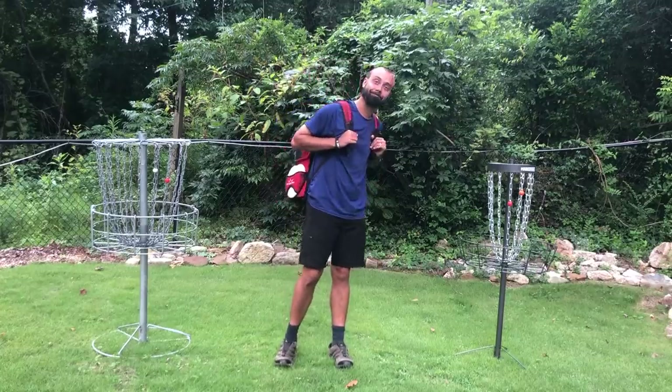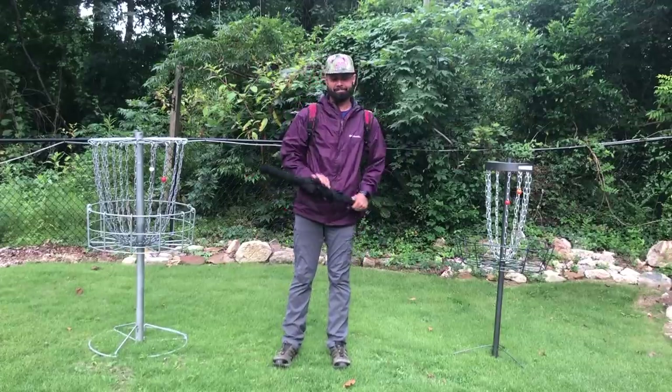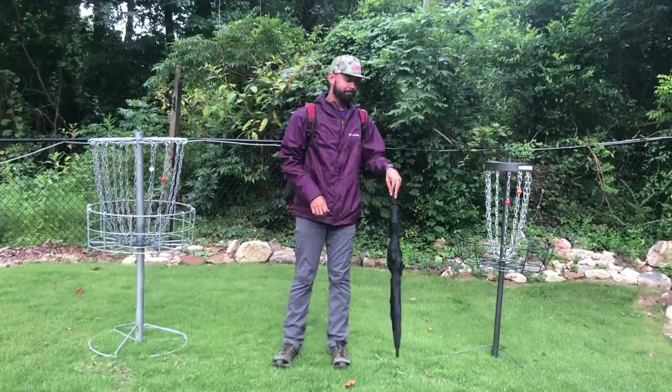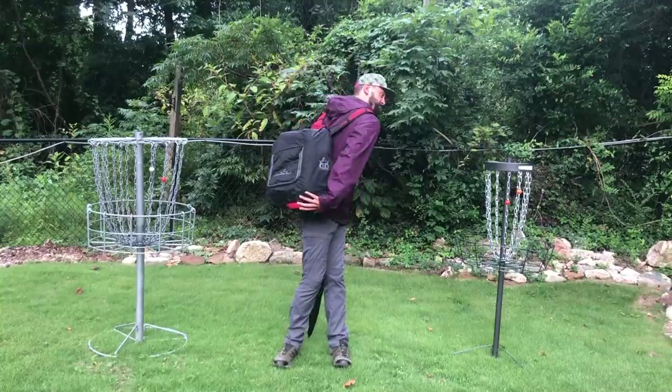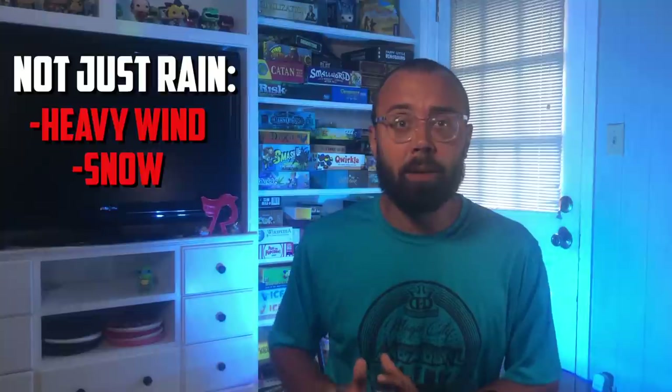The most prepared disc golfer is always the best disc golfer. This goes back to knowing your bag and being prepared. When it comes to unfavorable conditions, being prepared on how to handle and adjust to them is going to give you a leg up on your competition every time.